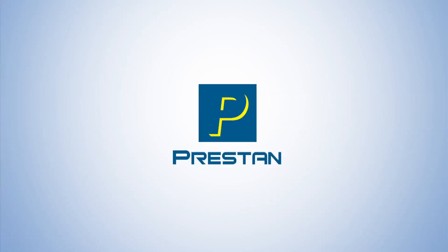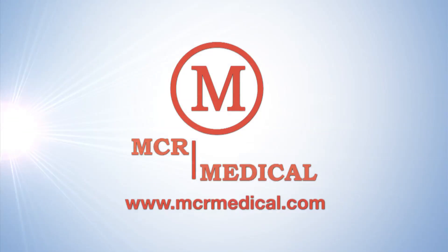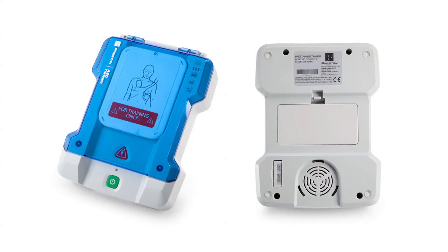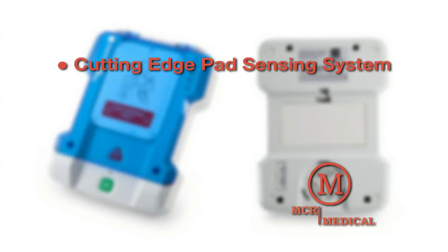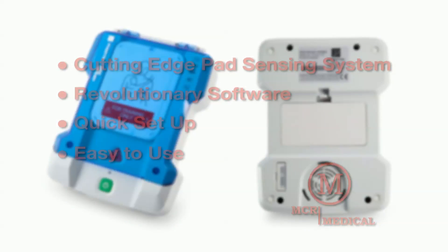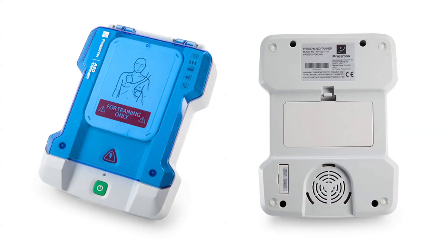The Preston Professional AED Trainer, available from MCR Medical Supply. Bringing you all the quality, durability, and affordability you've come to expect from Preston products. Combined with a cutting-edge pad sensing system, revolutionary software, quick setup, and it's so easy to use, this trainer gives instructors the most reliable AED training tool available on the market today.